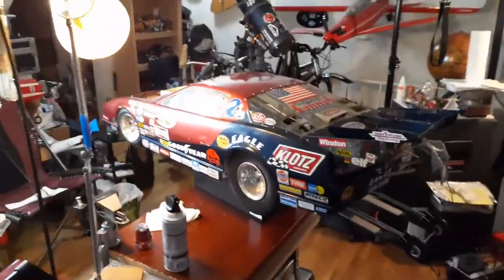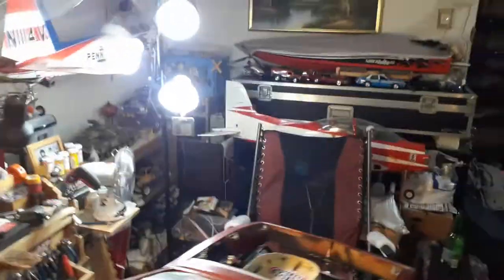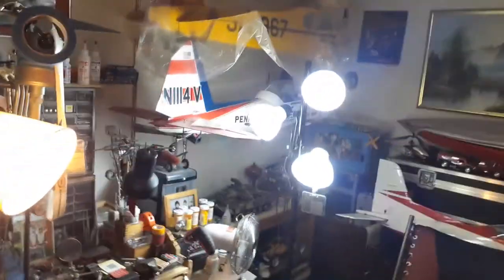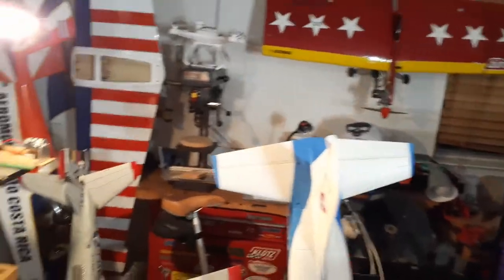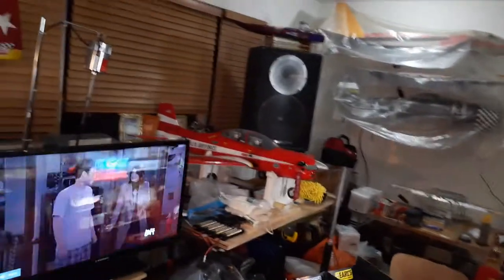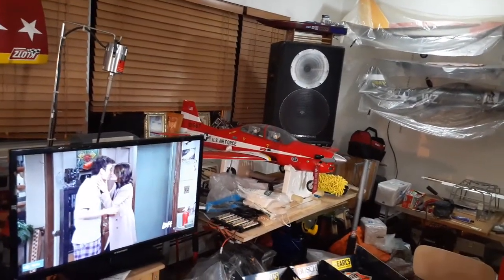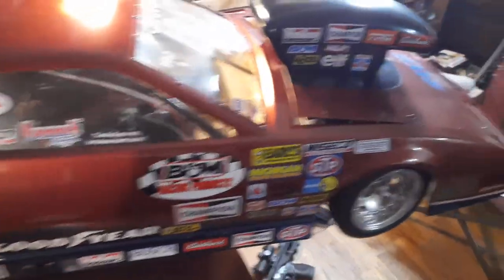I wanted to do this job a while back — take the car apart, strip it, redo it and repaint it. But I'm busy because I fly planes and run boats. I also own a couple of Harleys. I'm in this hobby — I fly planes, I got a lot of planes here. It's not easy keeping up with everything. For the past almost two years I didn't fly a plane — I spent those two years traveling with my girl. Her and I, we've been everywhere on the Harley. So instead of messing around with the planes and the car, we decided to travel.